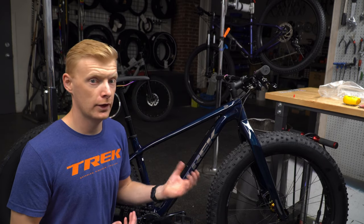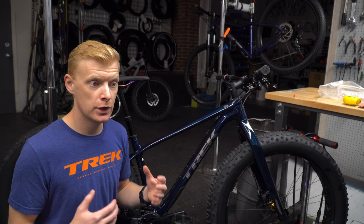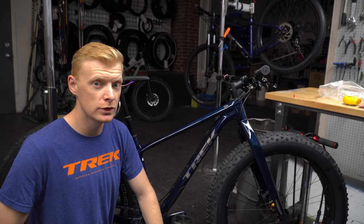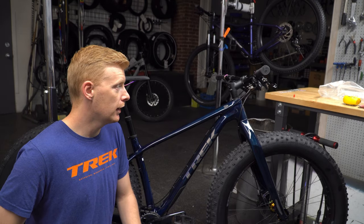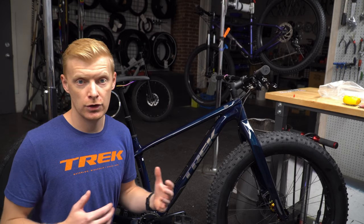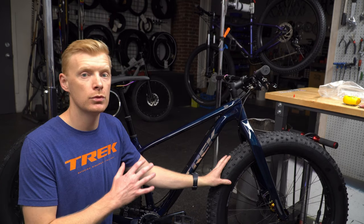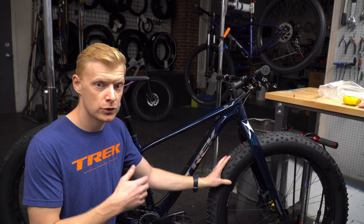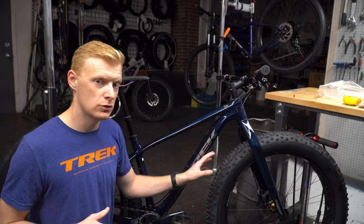They've got Tram-level TL brakes on there, which is a pretty impressive brake. With fat bikes in the winter you do need a more powerful brake, especially as you get down to those colder temperatures, so it's nice to see they put that on there. The big difference you'll see coming up from a Farley 5 or 7 to this 9.6 is the tire choice.